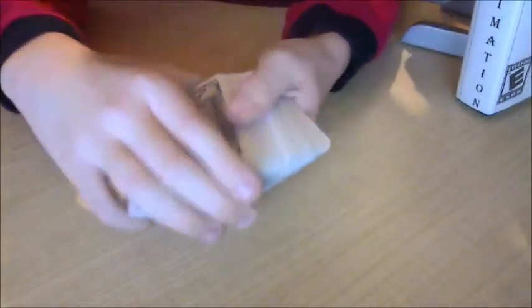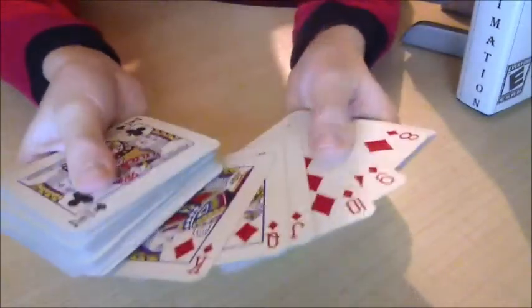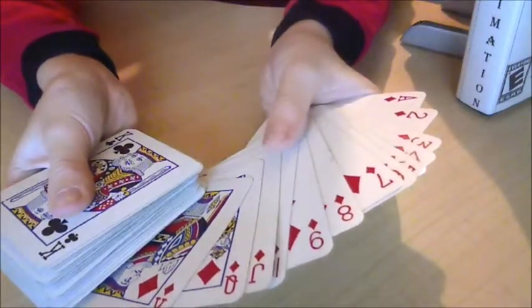This is a very simple trick. What you want to do is set up a slug at the top of the deck. A slug is a set of cards placed into a very specific order. I have mine all set up here — it goes ace through king.